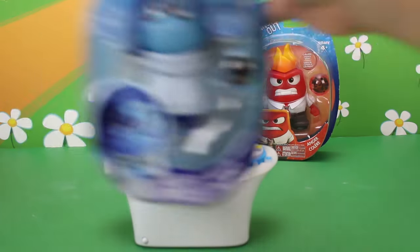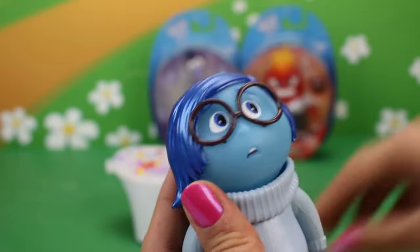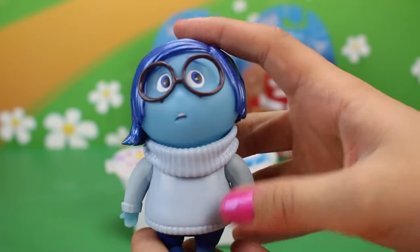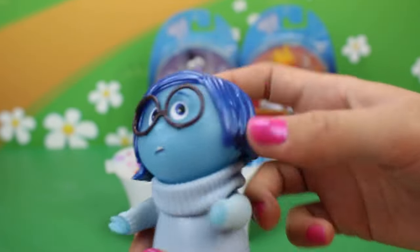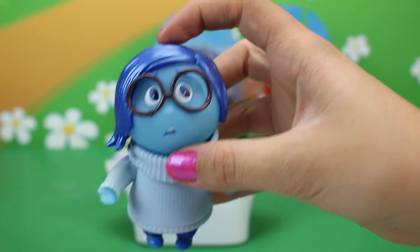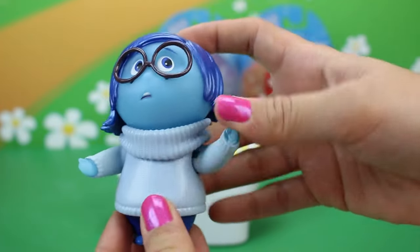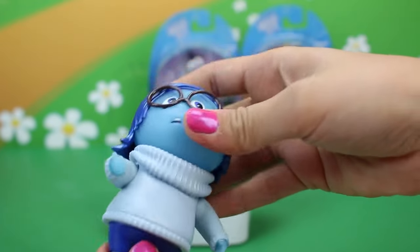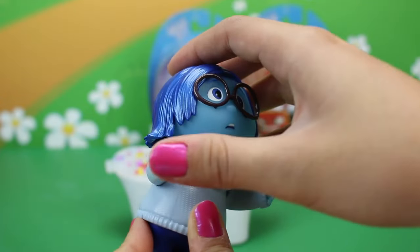So up next we're going to open up Sadness. Aww, she's so cute, so let's open her up. So here is Sadness — I really like this Sadness, she's really cute. Her hair is super shiny like all the other ones. Look at her glasses! Her little turtleneck sweater is so adorable. Her legs don't move, but her head moves and her arms move, so that's pretty neat.